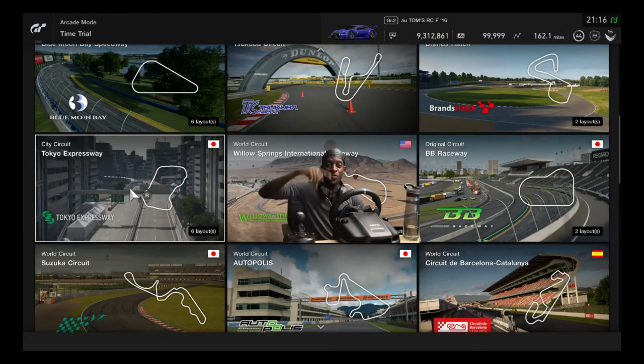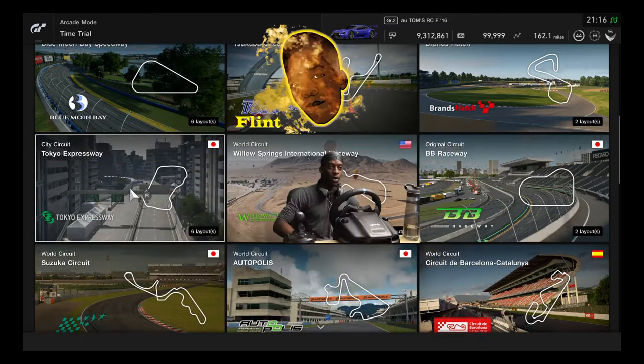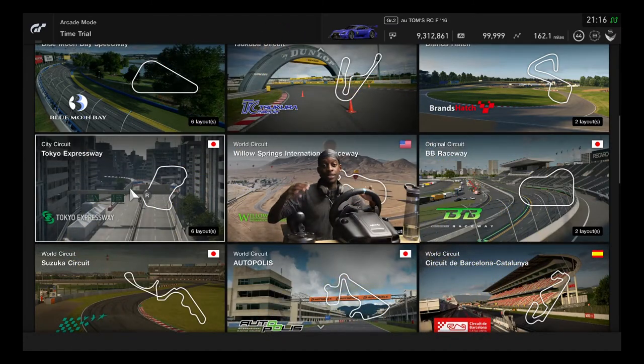Hey family, what's going on? It's your boy Flimp on the set. Today is the first driving lesson on manual transmissions. We've got the steering wheel, the manual gear shifter right here, and the pedals down below. Today's lesson is inspired by Richie Not Nice - big shoutout to him for sharing this first lesson. This lesson is all about balancing the clutch.